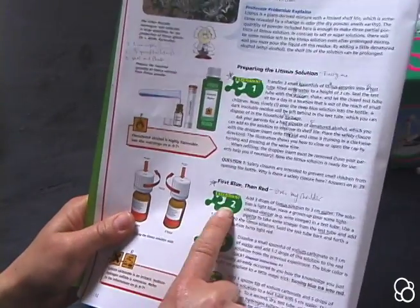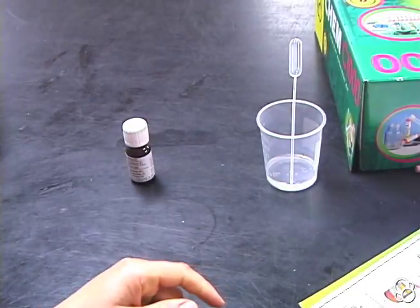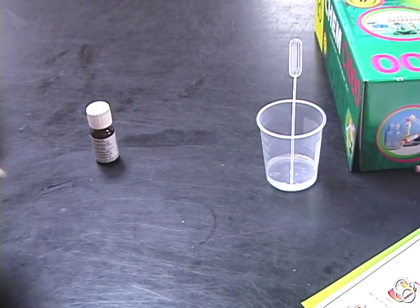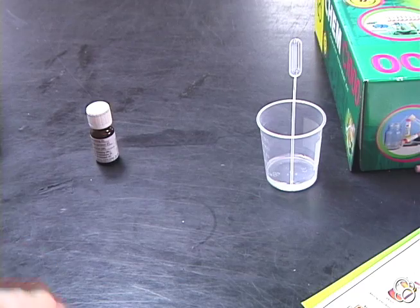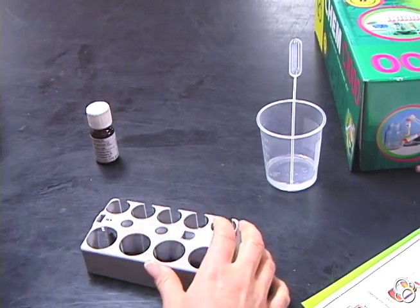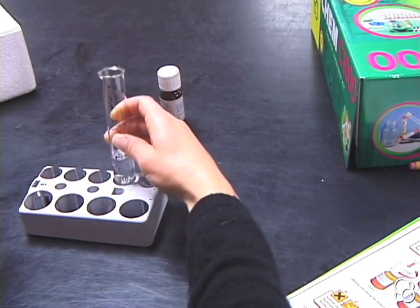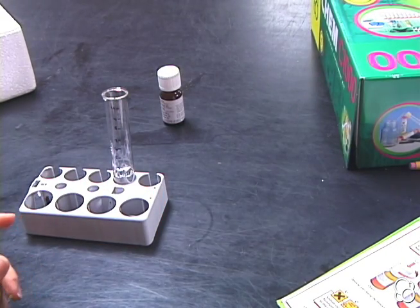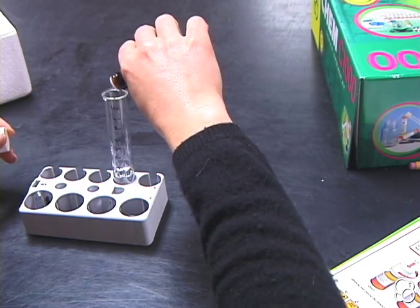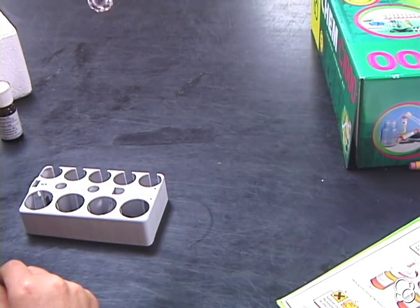So now we're going to move on to experiment number two — first blue, then red. We're going to add three drops of litmus solution to three centimeters of water. So let's put three centimeters of water into our test tube. And then we're going to add three drops of the litmus solution — one, two, three. And we can see that the solution is blue.